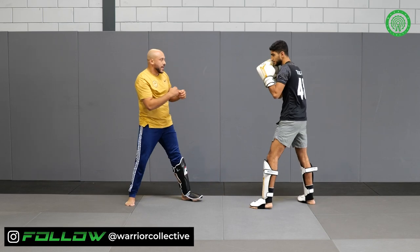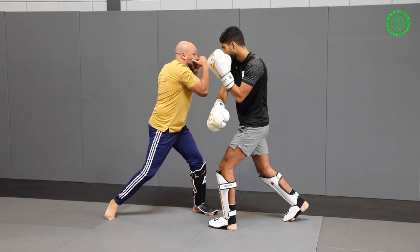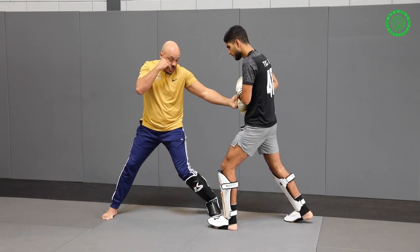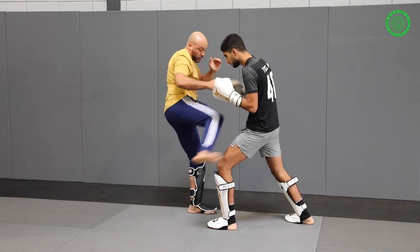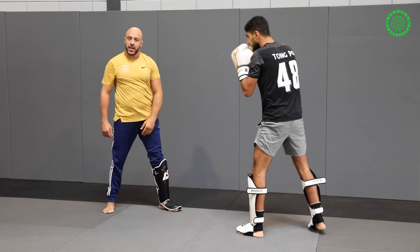I do it slow again. Give the jab, one, cover the hook, turn the body — slip inside — left hook, turn back to your defense, leg lift. I give the low kick; when I give the low kick I turn my back back, left hook in this position, right kick to the head.